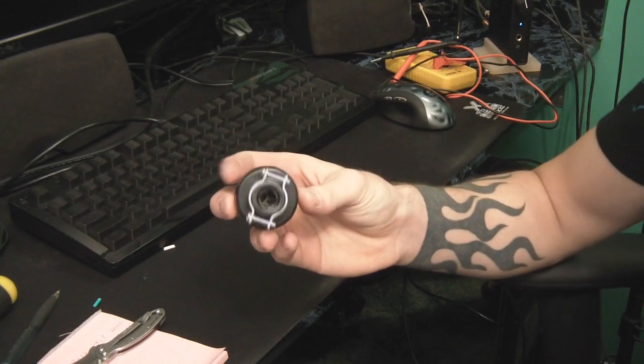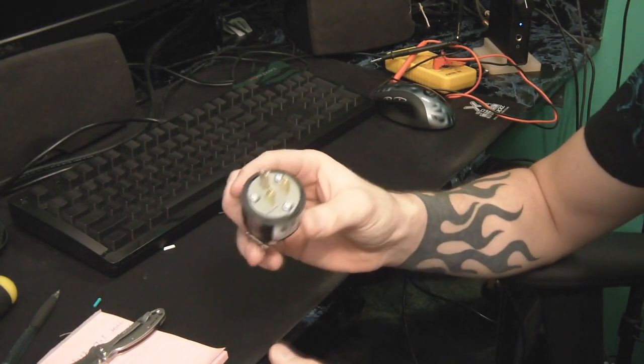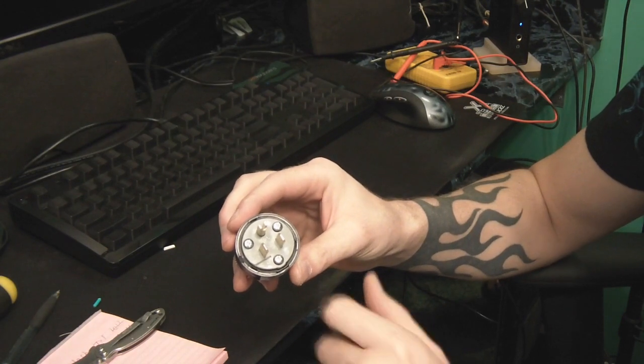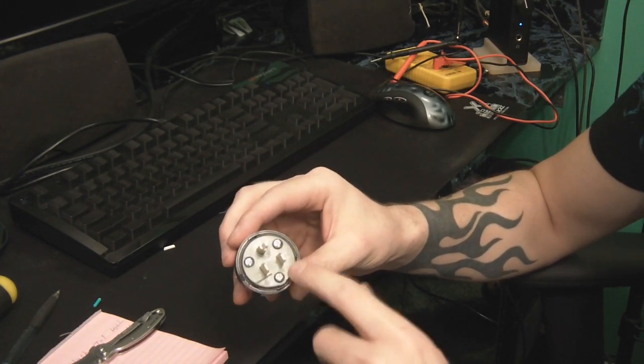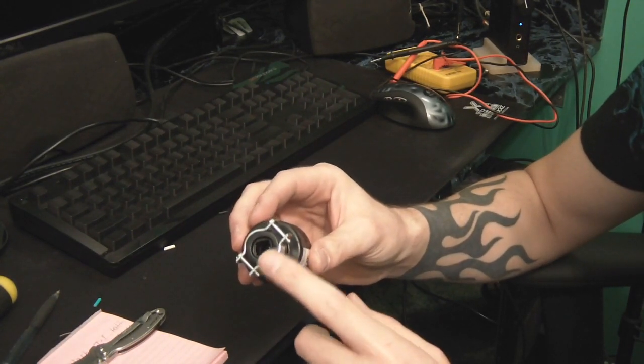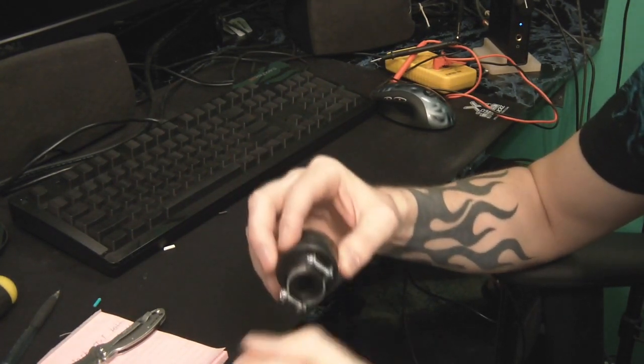Go to the store and get yourself a new plug. This one was almost $3. It has the ground because my original cord used ground, so make sure you match your original cable specs whether it has ground or not. Also make sure you get one that has some kind of anchor for strain relief on the back so you don't have the cable get yanked out.